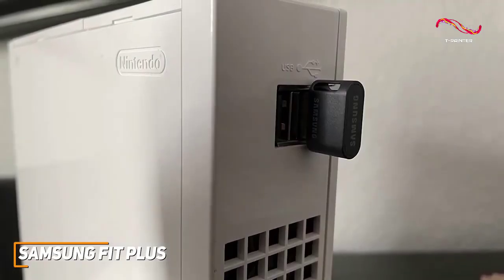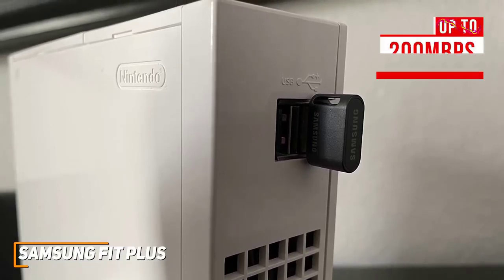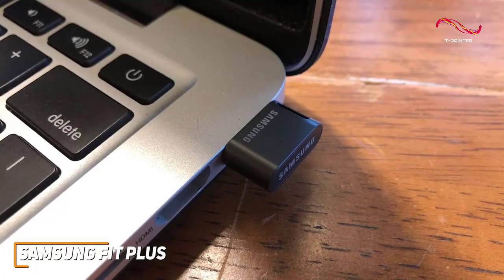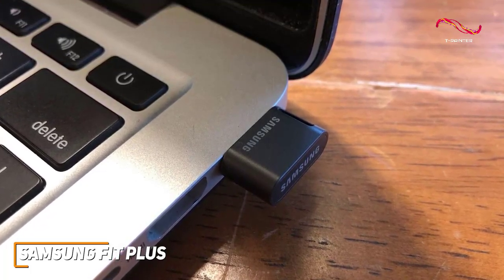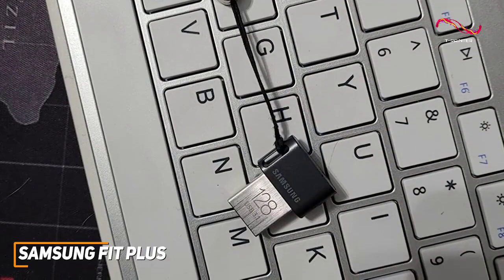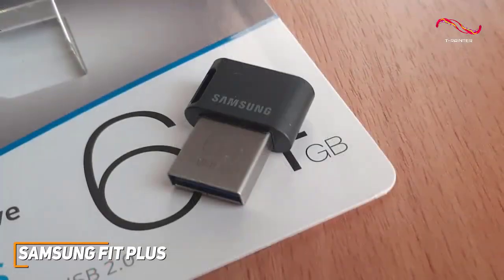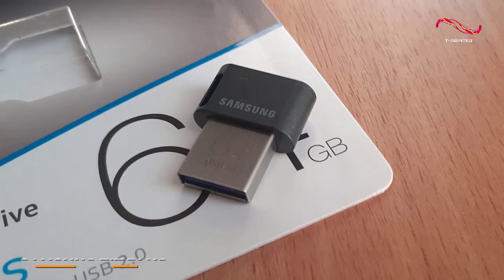While it doesn't offer the same read and write speeds of premium options, it's surprisingly snappy for the price and can deliver data transfer read speeds of up to 200MB per second and respectable write speeds around 60MB per second, which makes it ideal for storing files that don't need quick, real-time access. It supports USB 3.1 connectivity and is backwards compatible with USB 2.0 ports. The Samsung Fit Plus isn't the most advanced option, but you get solid storage space, a surprisingly heavy-duty build, and impressive performance for the size and price.